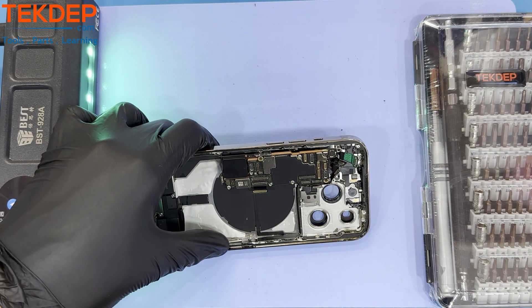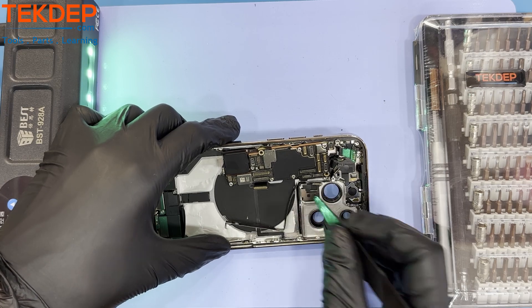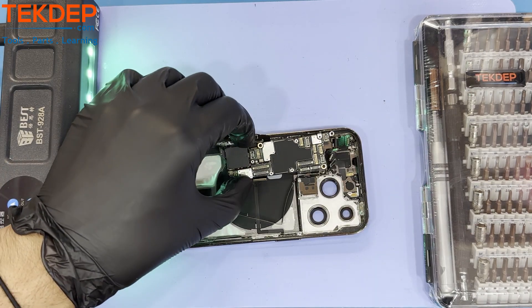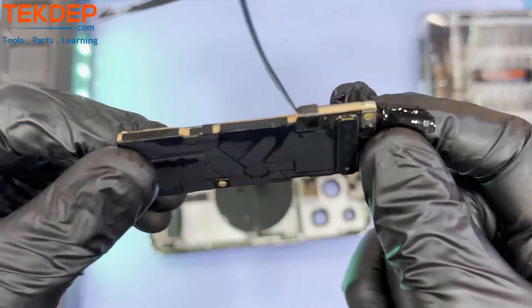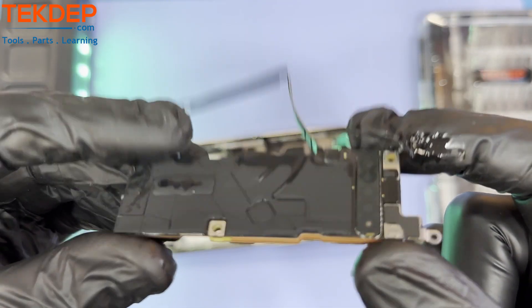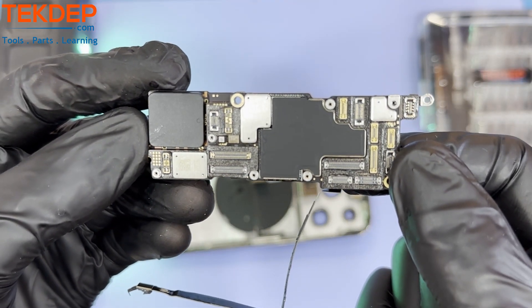This wraps up another TechDep teardown disassembly tutorial video. We hope you enjoyed. If you have any questions, comments, or feedback, please leave them in the comments below. Remember to check out our website, techdep.com, for any of the parts and tools shown in today's video. Thank you for your support — we greatly appreciate it.